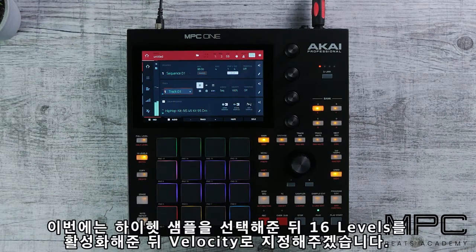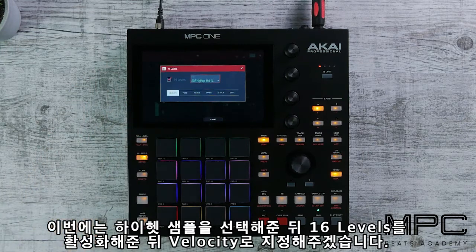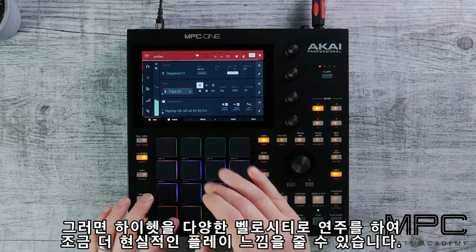Now we're going to go to our hi-hat, select the pad, hit 16 Levels and select velocity. This will add some human element to the feel of our hats.